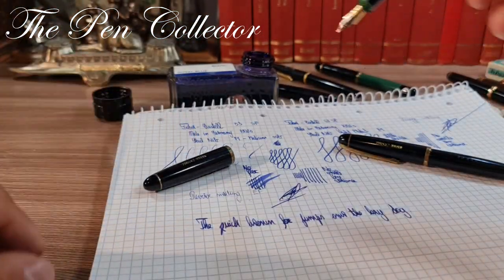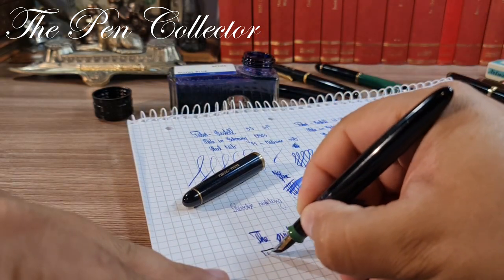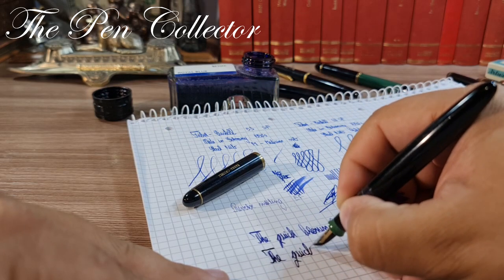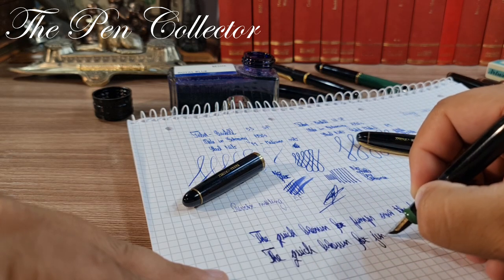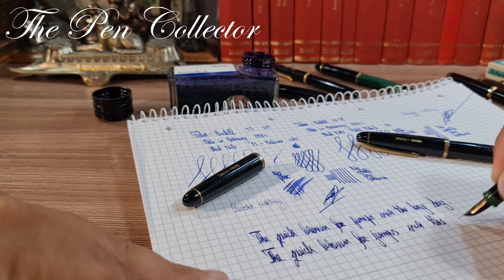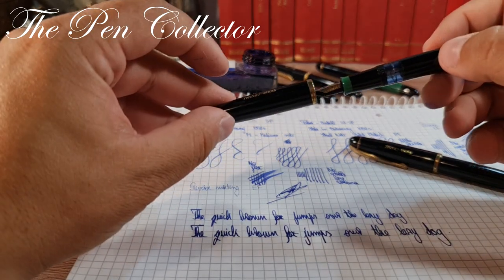Let me dip the first pen again in ink and show how it writes: 'The quick brown fox jumps over the lazy dog.' I'm quite pleased with both of these Faber-Castells.